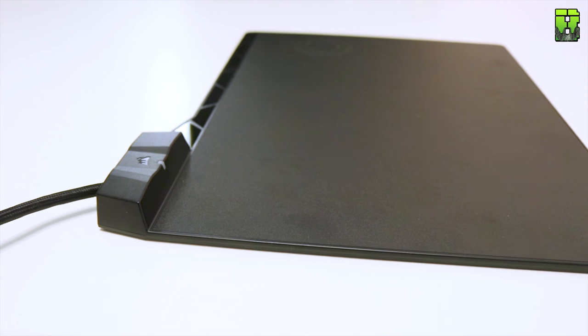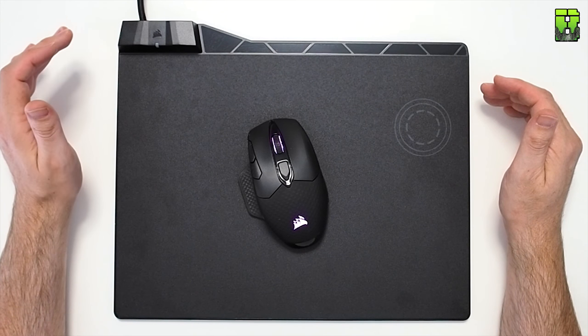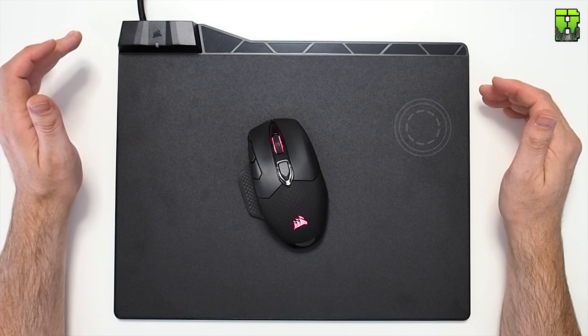It would have been nice to see RGB from Corsair here. It does have a charge indicator light on top of the USB block, which also has a USB 3.0 passthrough. The downside is that the cable is rather thick due to requiring two USB ports to be plugged in, and it's not very flexible. At about a meter and a half, it's also a little short.